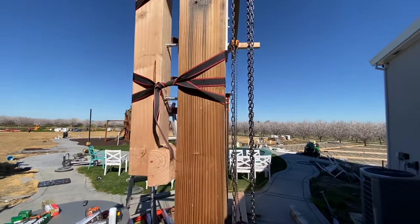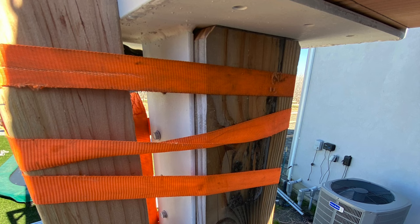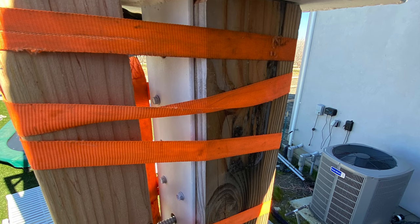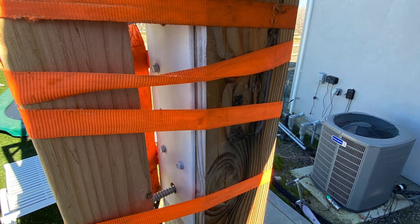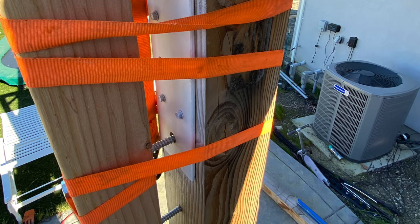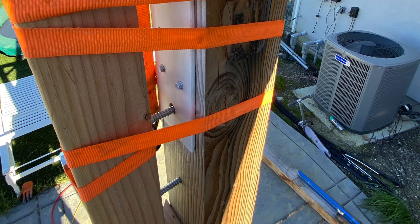If your post or column is finished and you don't want to see holes drilled through it, you can use some heavy-duty automotive straps to actually strap the 4 by 4 to the 6 by 6. I would go overboard — maybe use four or five of these heavy straps — and that should do the trick. You can also put some blocking in between them or some foam padding to keep the 4 by 4 from marring up whatever post or column you have. Do this at your own risk — there's no guarantee it's going to work, but I think it would.